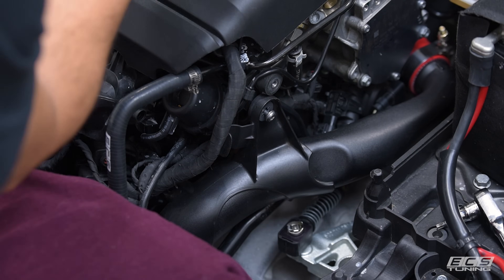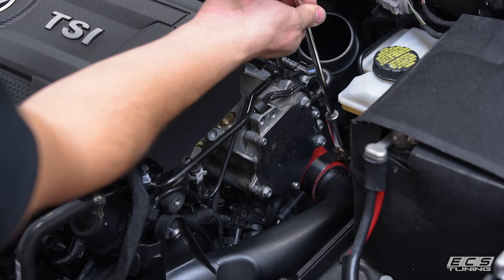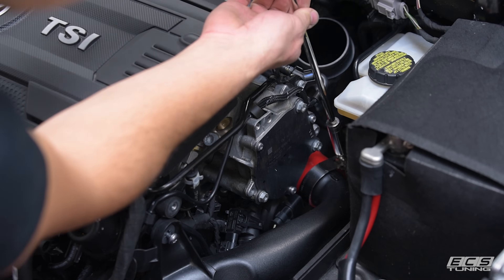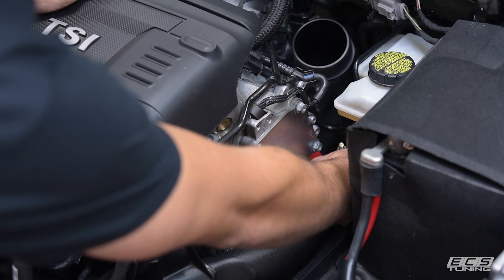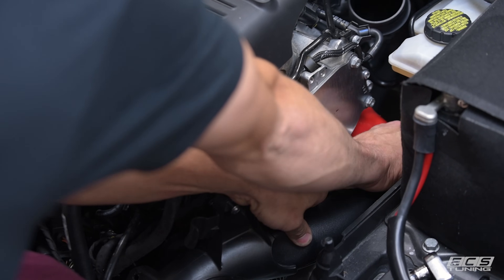Our car has already been equipped with ECS silicone charge hoses, so you'll use an 11 millimeter socket to release the T-bolts. Slide off and then you will just basically wiggle your charge pipe loose.